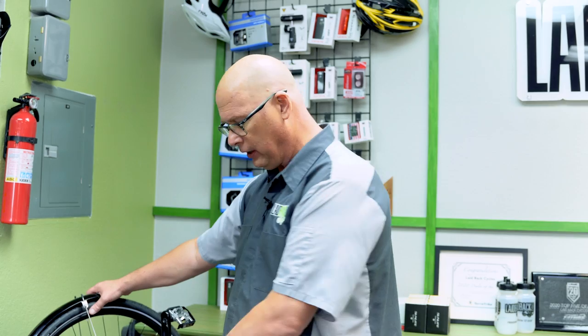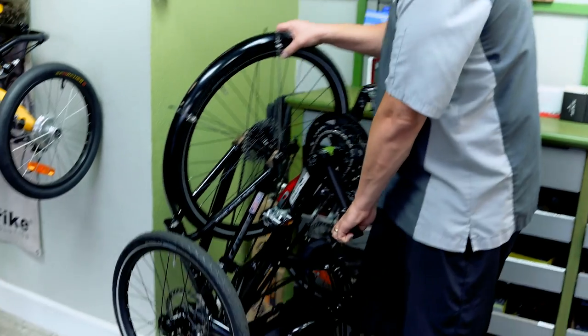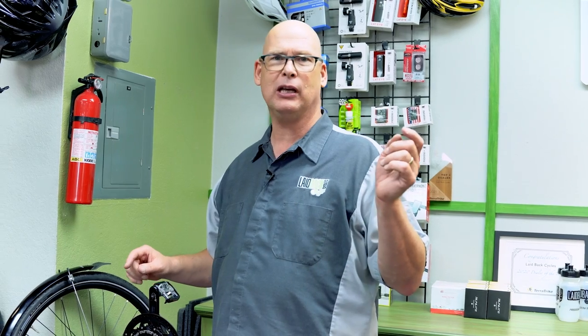Let's check them out and I'll show you the different ways we store them here. When storing your trike in your garage or house, if it's a folding trike you can fold it up, roll it into any corner, and you'll have tons of extra space.